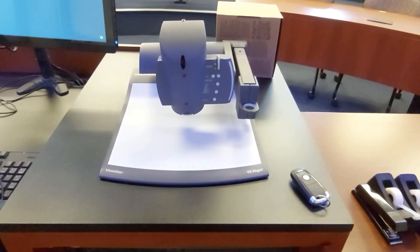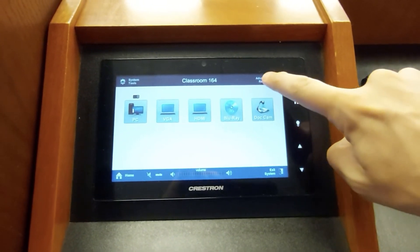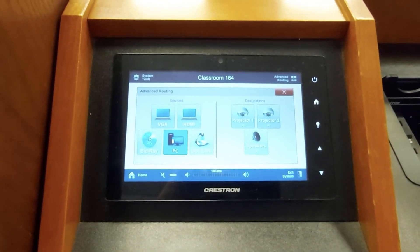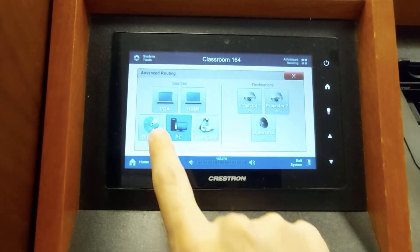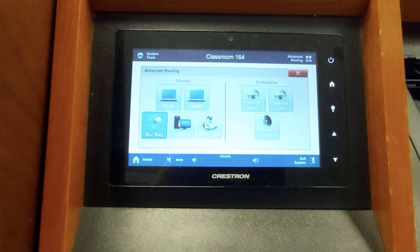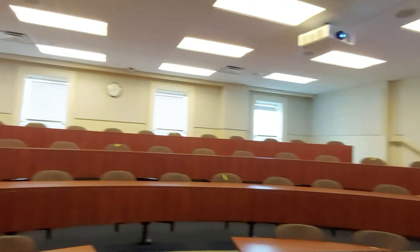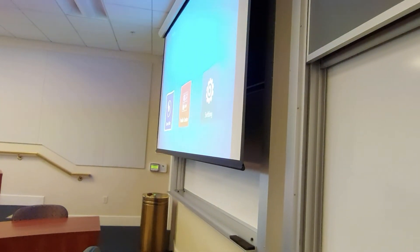Let's go back to the touch panel. There are two more sets of functions to show you. The first is advanced routing, which only applies if you're teaching in a multi-projector classroom. You can route different sources to different projectors — for example, routing the PC to one projector and the Blu-ray to the other projector with audio. So you could have the PC on one projector and the Blu-ray player on the other.